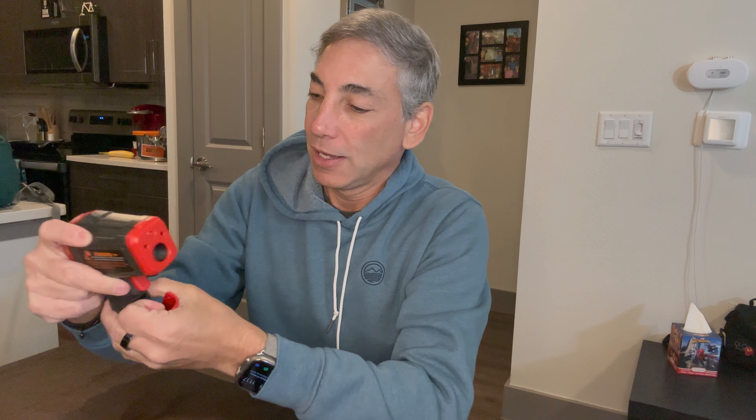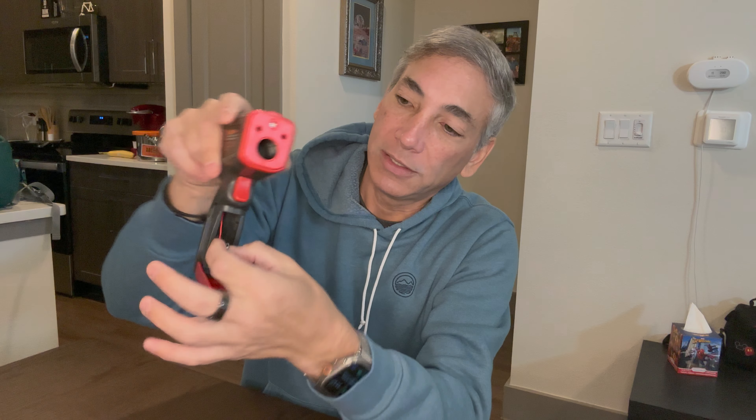It's a bit tricky to open — strong plastic — but I got it. You just pull the side open and then the battery plugs in. If you have a smoke detector or whatever, you know how these work — just snap it in place.